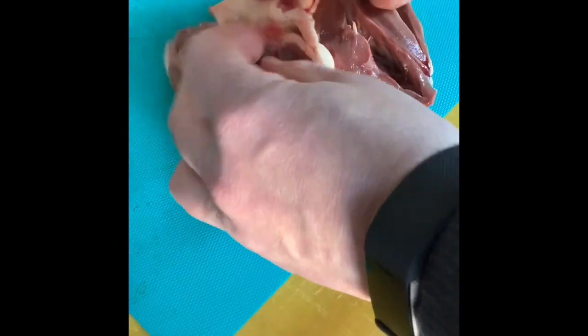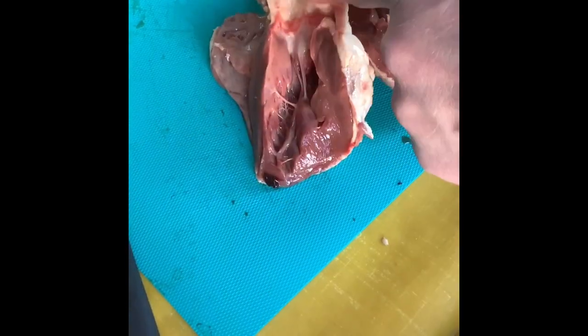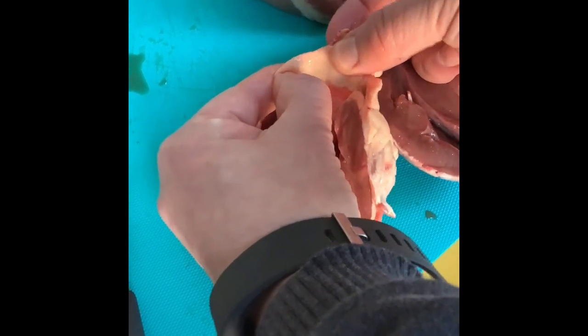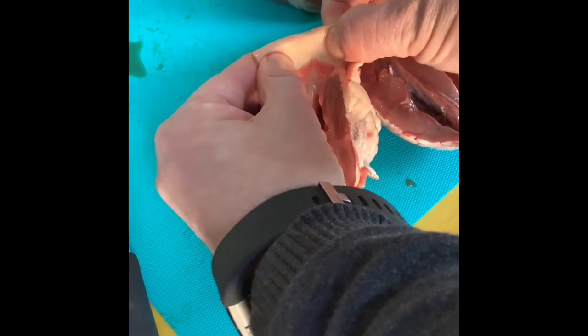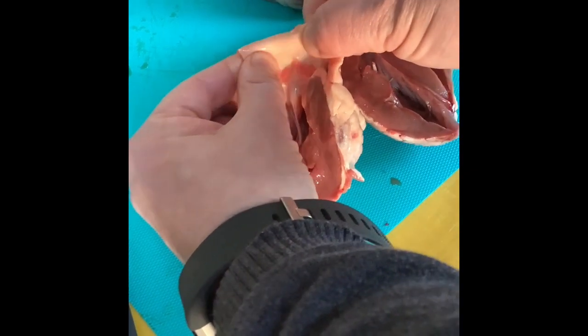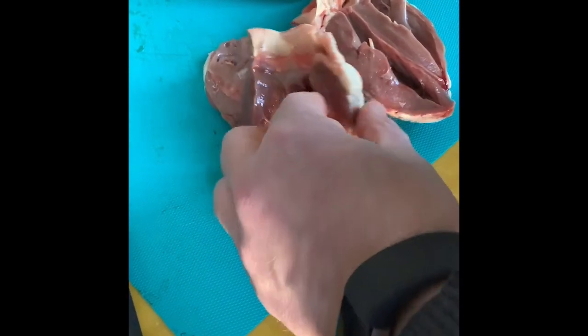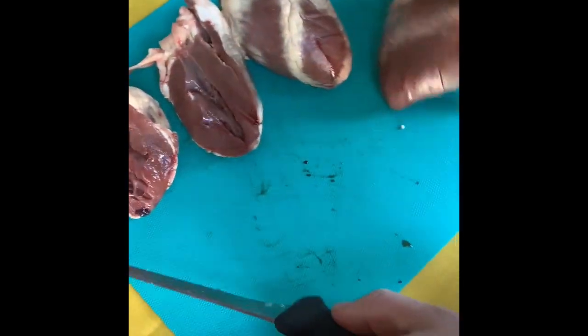I've cut through this blood vessel here, which is actually the aorta. You can see it's not muscly — it's really just elastic. The blood is under such high pressure that the aorta has to stretch and then recoil with each heartbeat.